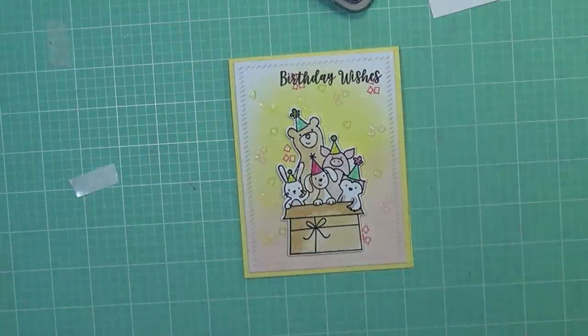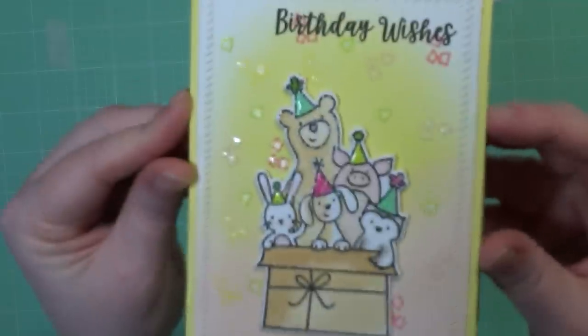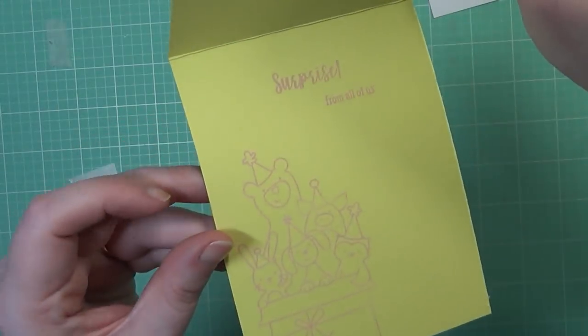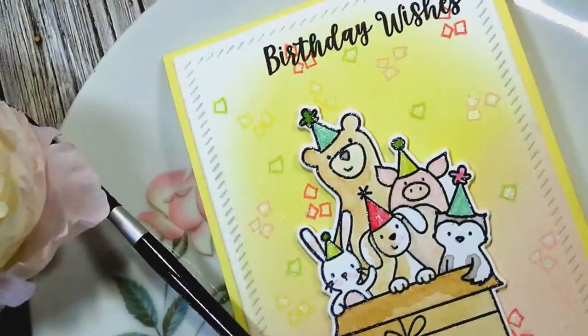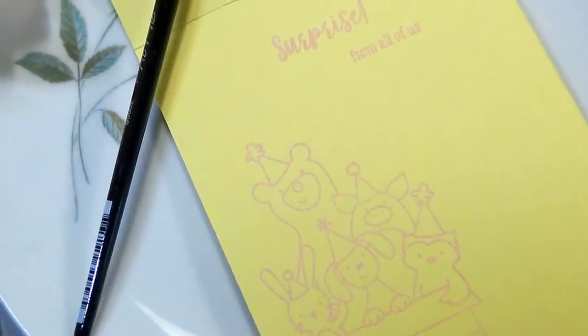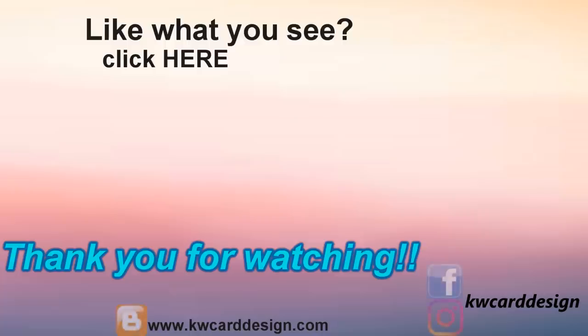That completes my card today, guys. I hope you enjoyed the tutorial and a look at some new products I recently picked up. If you haven't subscribed to my channel, I'd love to have you subscribe and give it a big thumbs up if you enjoy the tutorial. If you're interested in any of the products I used, be sure to check the description bar below, and I will see you in my next video. Bye!